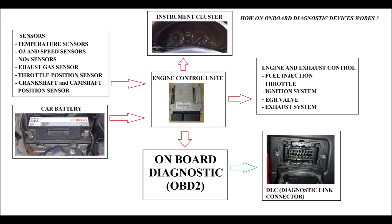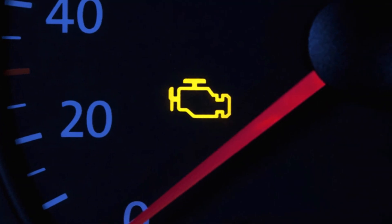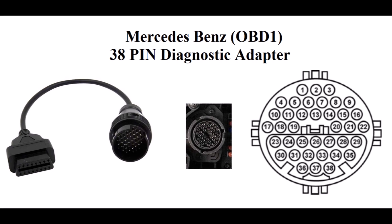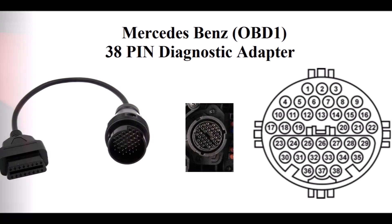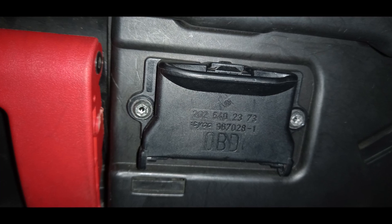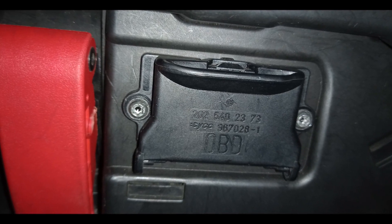Since 1996, all vehicles in the USA have been equipped with OBD-II. In the EU, it became mandatory for petrol (gasoline) vehicles since 2001, and diesel vehicles from 2004.